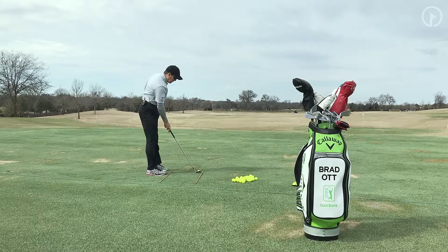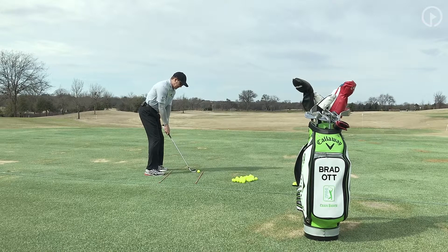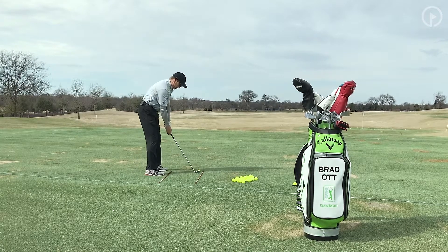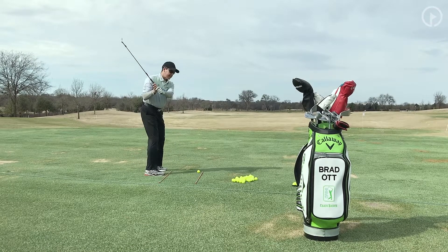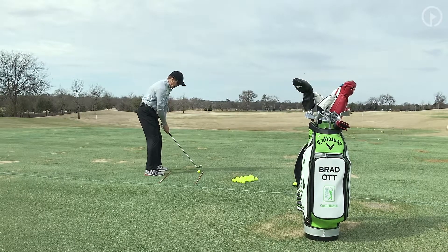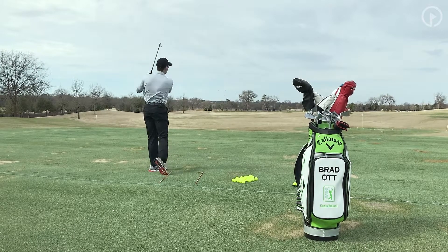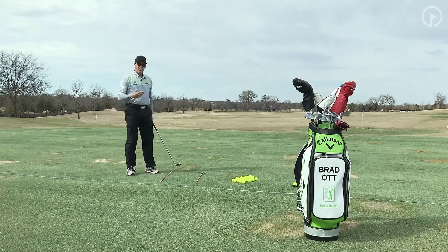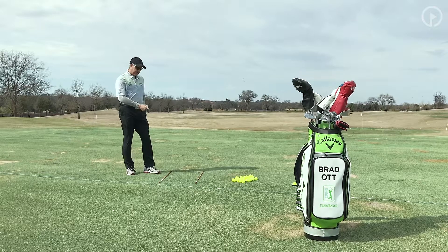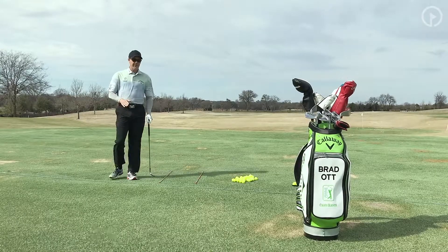Once you do that — get your club face square, your knees and feet square, and your path square — that ball is eventually going to start going straight. As long as you have a fairly good path on the way back and through, you don't have to have a perfect golf swing. If you can keep everything relatively square through the impact area, that ball will start heading right down that line and you'll see it go pretty straight. So work on your target line and your body line. Make sure the club face, path, feet, knees, and hips are all square. If you do that, you're going to find yourself hitting a lot more greens and fairways.